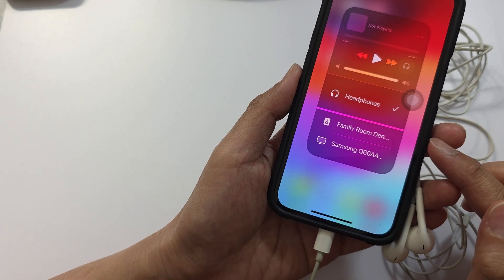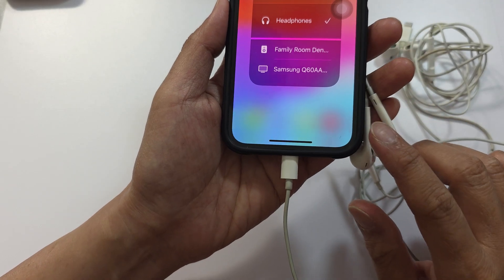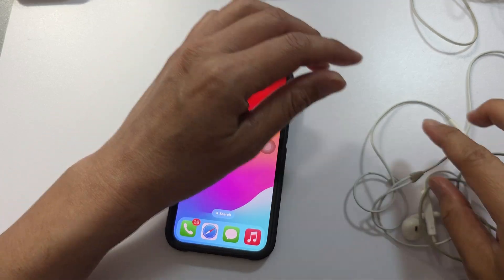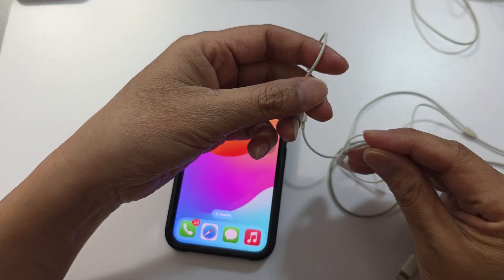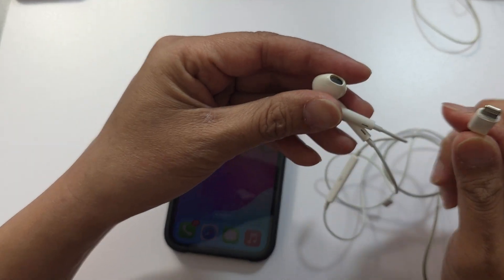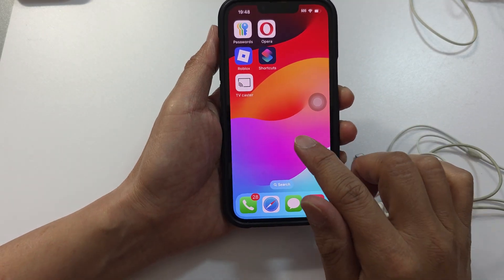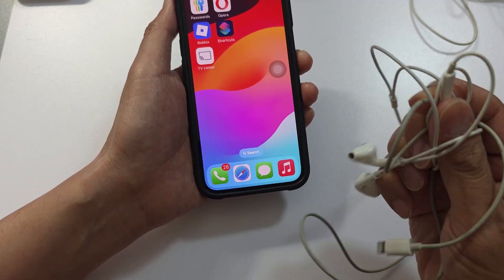How to fix plug-in headphones not working on iPhone. If your headphone is not working after you've plugged it in, we're going to try to troubleshoot with a number of different solutions. The first step is to make sure the headphone is working correctly — try using your headphone with another device, borrow a phone from a friend or family member, and double check that it works. Once confirmed, we can then troubleshoot on your iPhone.